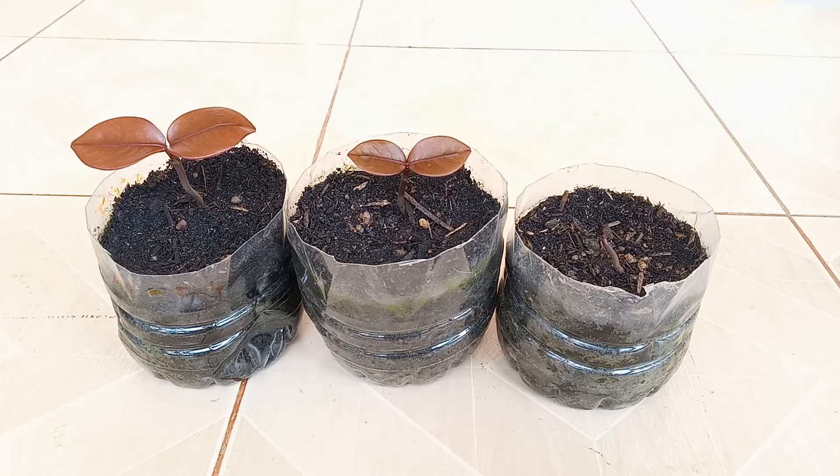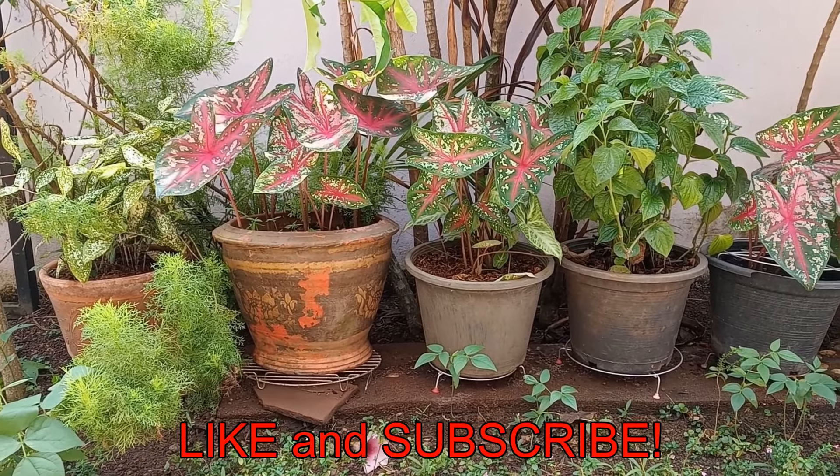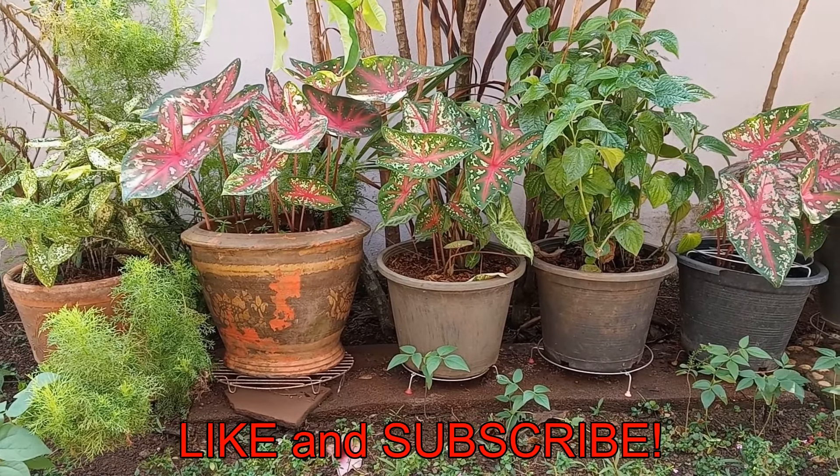You can find these step-by-step instructions in the description below. Hit that like button and subscribe for more videos. Happy gardening! See you next time!